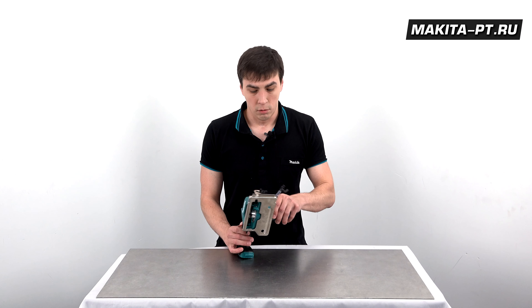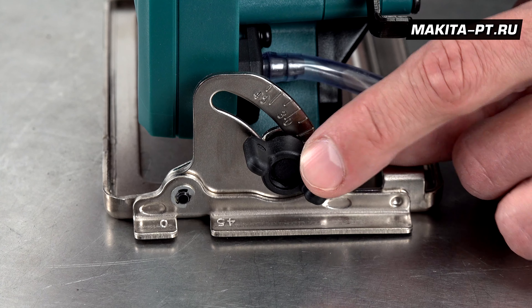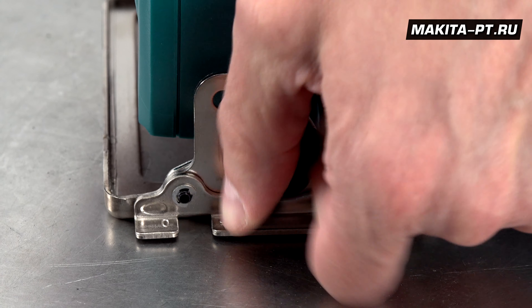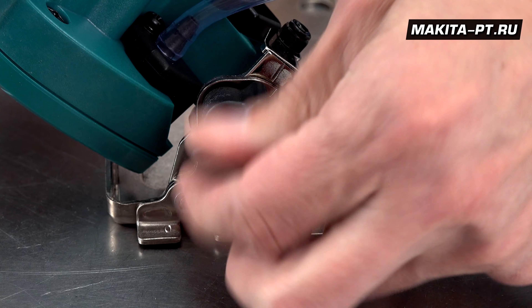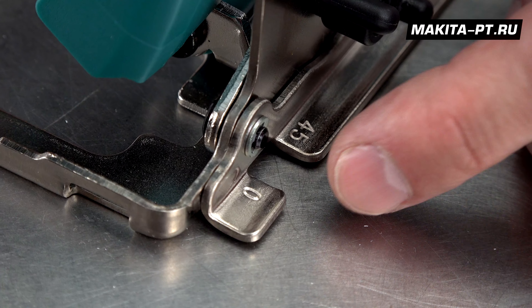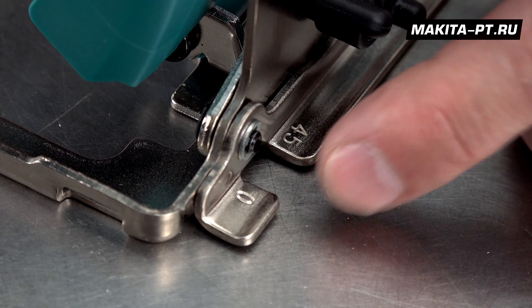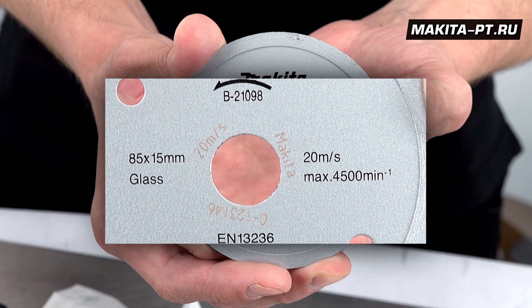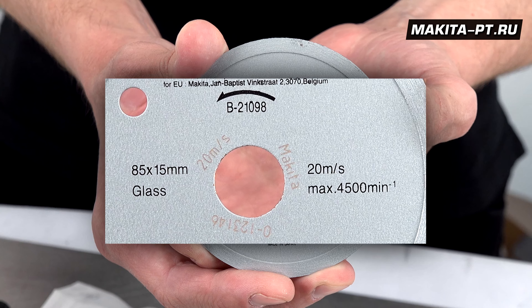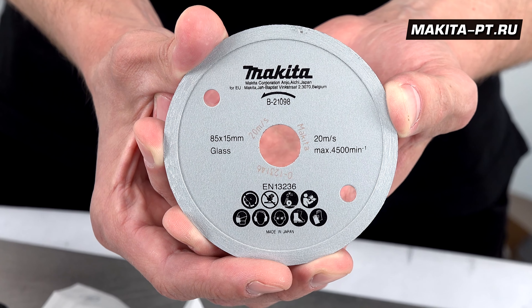Настроечная операция для фаски выполняется так же быстро и без дополнительных инструментов — тот же барашек, только спереди: расслабили, выбрали, зафиксировали. Визир для ведения линий 0 и 45 градусов присутствует спереди. Алмазный диск имеет диаметр 85 мм — именно на такой диаметр рассчитана данная пила.